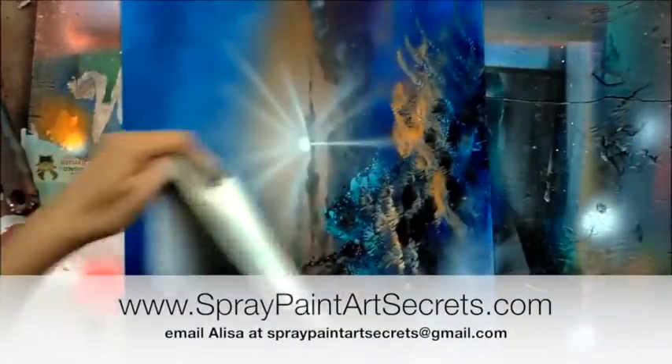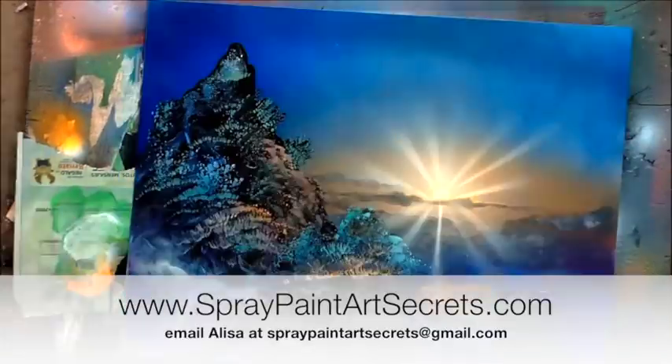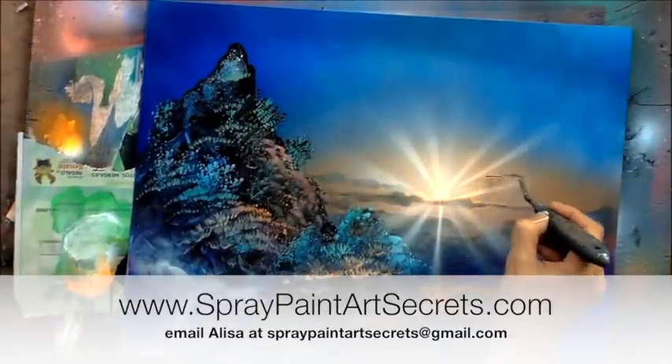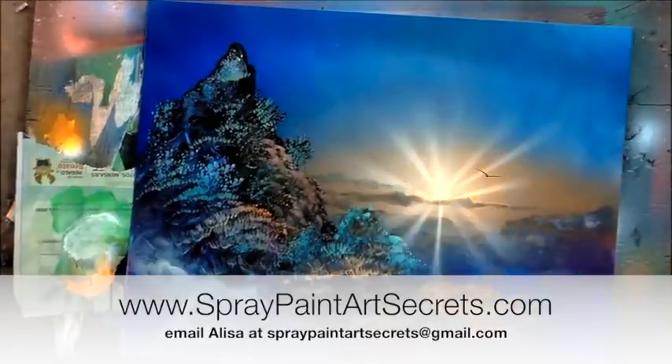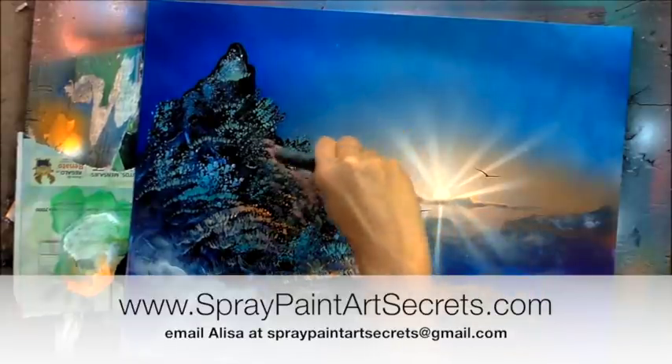Learn more at spraypaintartsecrets.com. My name is Alisa Amor and I'm happy to answer your questions about spray paint art and airbrush art at spraypaintartsecrets@gmail.com. Visit Spray Paint Art Secrets and see you inside. Ciao!